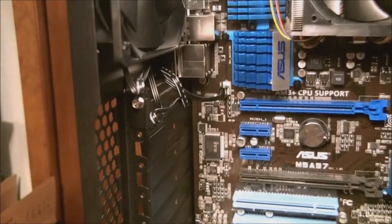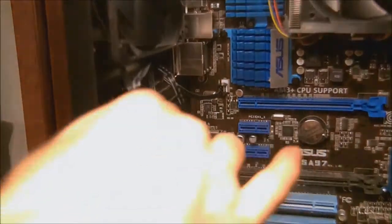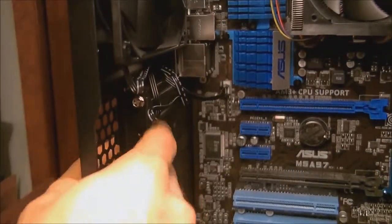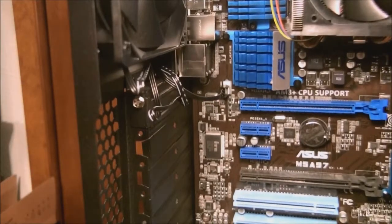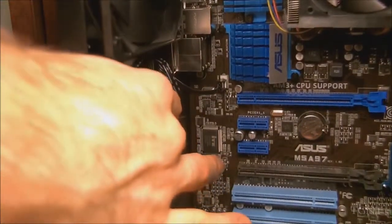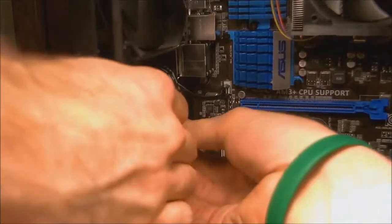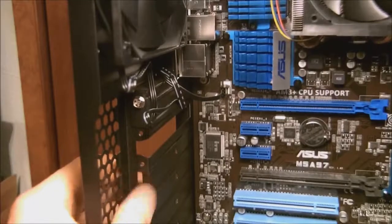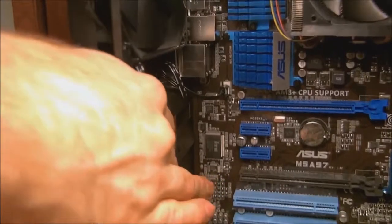So for a graphics card we're gonna have to punch out two of these thing-er-dingers here. Just don't want them to fly in kingdom come. There it comes, there it goes. One out and now the other. There she comes.